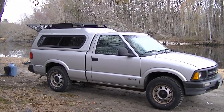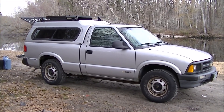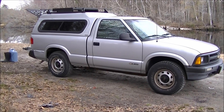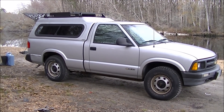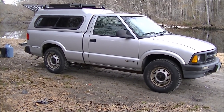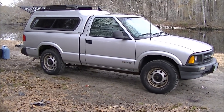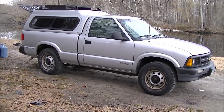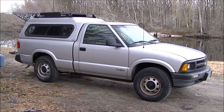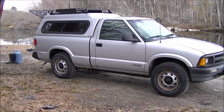Someone wanted to see the truck camper I put together, so I'm going to do a little video on that. The truck is a 1995 Chevrolet S10 — pretty much a base model. It does have four-wheel drive and the six cylinder motor, otherwise it's just a run-of-the-mill S10 with two hundred and forty six thousand miles on it.